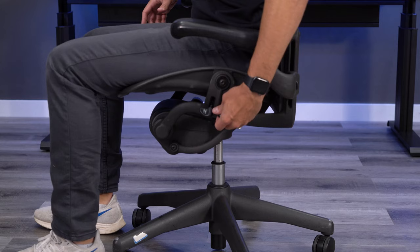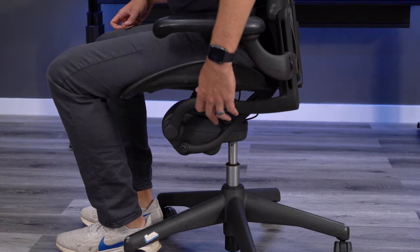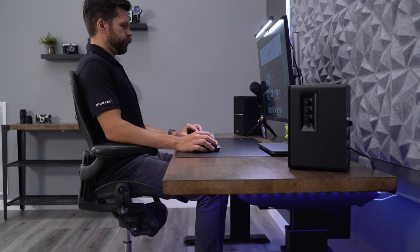The Aeron should also have a nice smooth tilt function when working properly. If your chair has forward tilt, make sure that you know how to actually test it, as this can be a little bit tricky. Once the forward tilt is working properly, you'll be sitting in a very upright position — which I personally don't prefer — but you can see it is locked in that position.